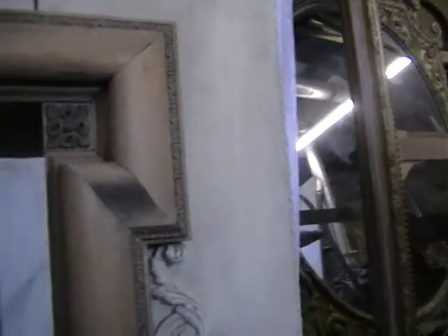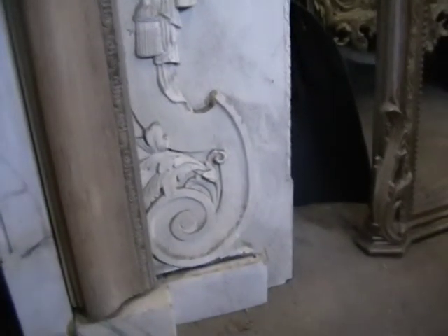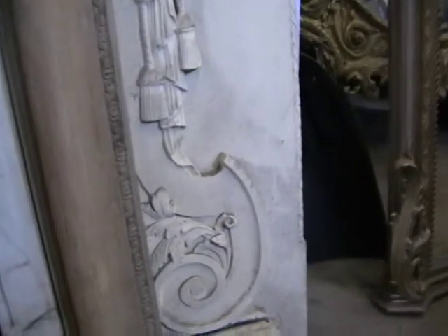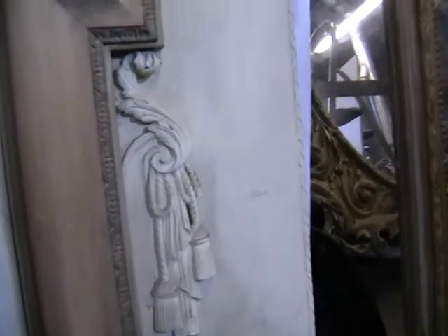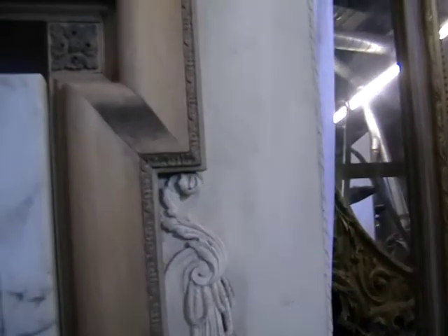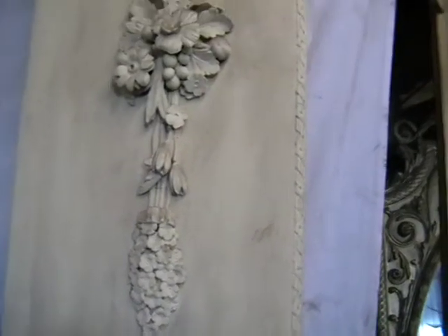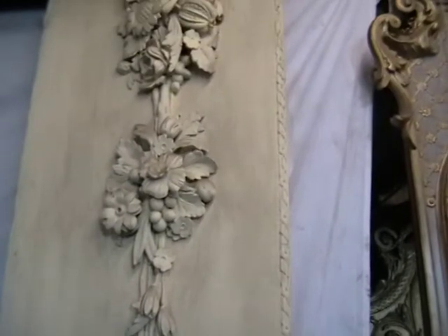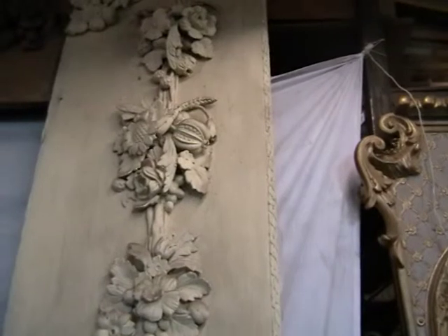This is the detail down the leg of the frame. There's a scroll with the canvas sleeves there. And then there are actually rope and tassels just there. So now if we work up the leg, you can see all the flowers up here. There's a sunflower there, there's some peas, wheat sheaves.